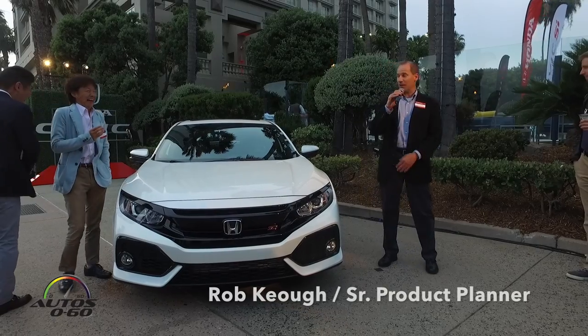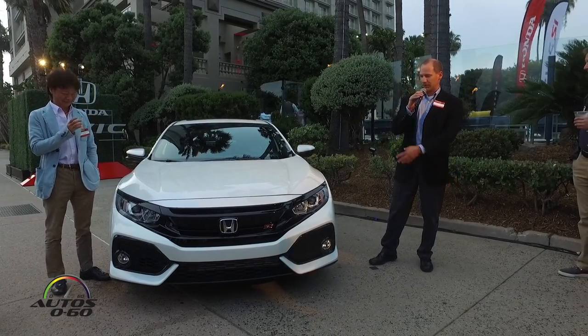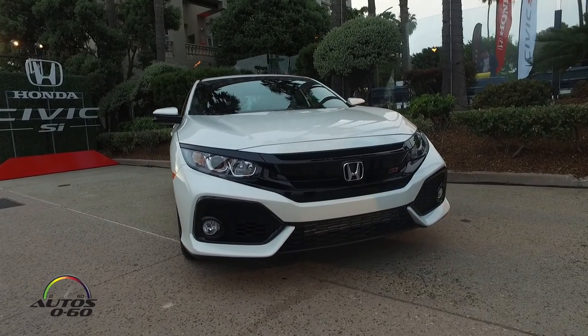This is the new small Civic SI. You guys have seen this in prototype form, and we also debuted this production version in New York for those of you that were there. If not, now you get that close to one.